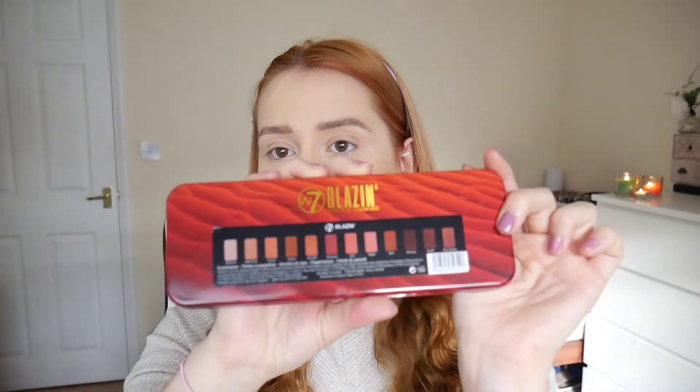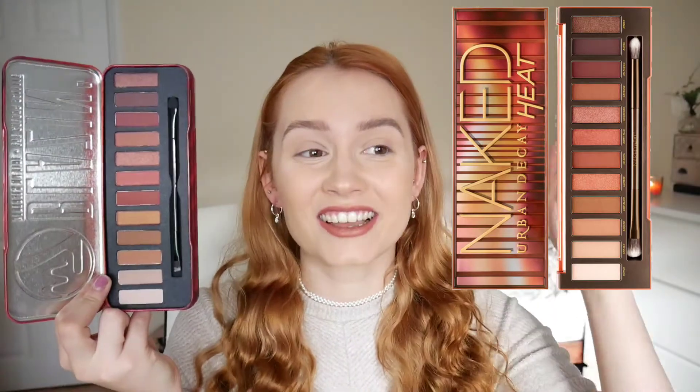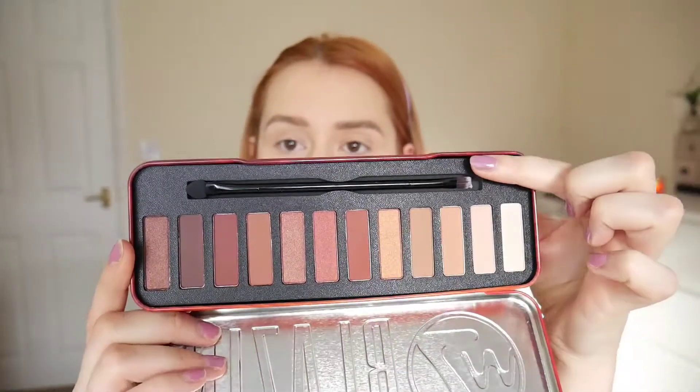Straight off the bat — metal tin. The Urban Decay one's plastic, and I much prefer a metal tin; not just because it feels nicer, it's more recyclable too. It has all the shade names on the back and on the inside. I'm going to pop a picture of the Urban Decay one here — seriously, take a look at those colours and that colour scheme. So this one is like £50, and the W7 is £8.99. It also comes with a brush.